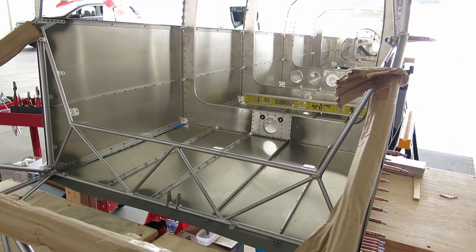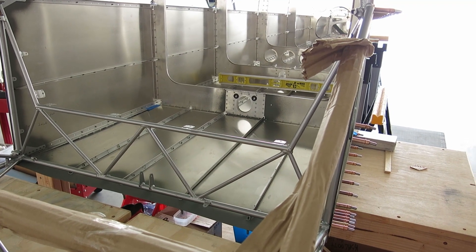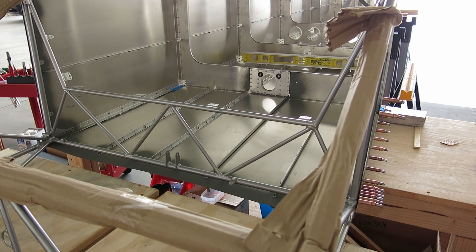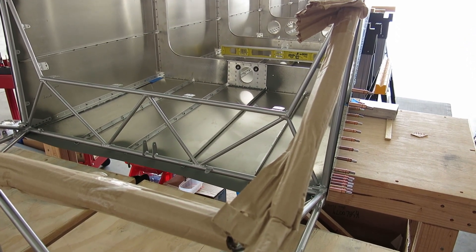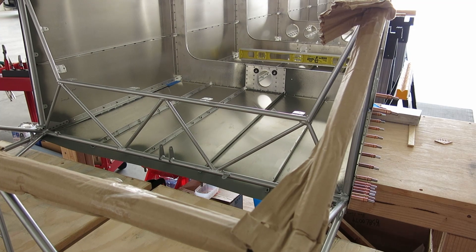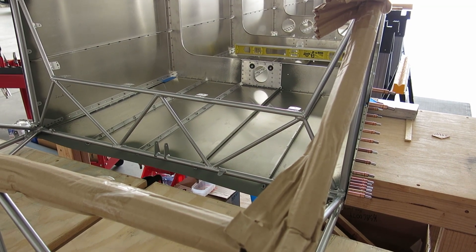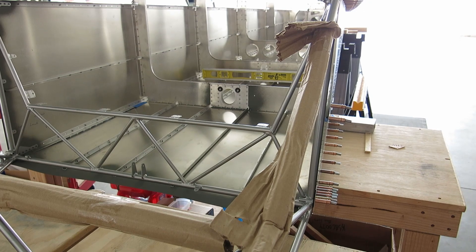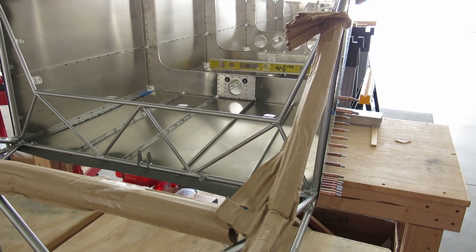That'll be the next thing we'll do. I used that long number 30 drill bit and that sure came in handy drilling that inside hole down in the gusset — that was a good one to use for that. If you're doing a GMU-11 install, you might think about getting stainless steel nut plates for it. Hey, thanks for watching. We get to go spend a little time with family this evening — looking forward to that. That's all we got for today.